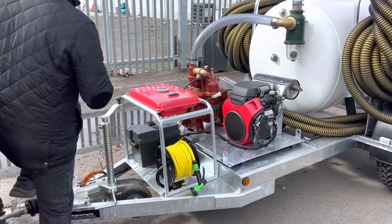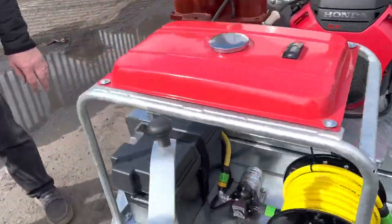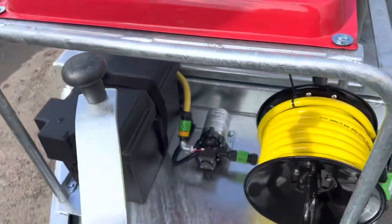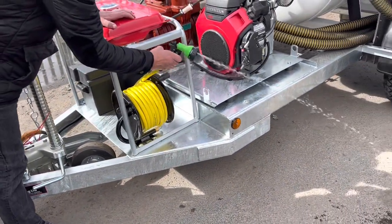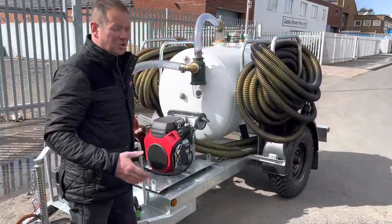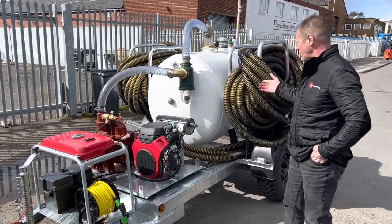We've got a wash down facility. There's an on-off switch down the side and it's an on-demand 12 volt pump, so we can clean down after we've finished. Just a little clean down facility for washing down your hoses or whatever. This customer has also asked for an incredible 75 metres of tiger tail hose.